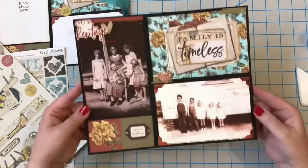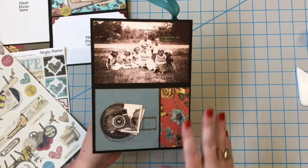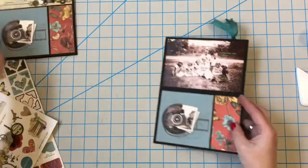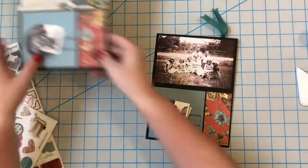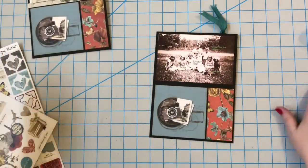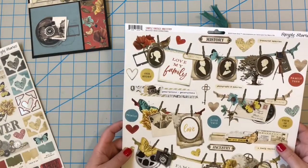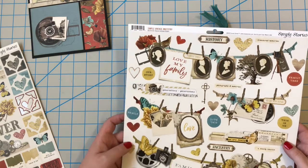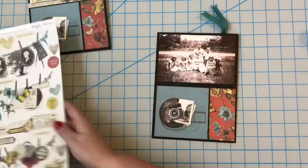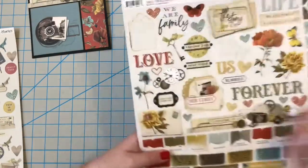I don't want you to think that the only thing you can do with these is use heritage photos, but I did want to show you what black and white photos would look like here. On this one I use a really long sticker here to help with this spacing. And I'm going to show you modern pictures on here too — this is what we used originally. Let's pull this big sticker off and see if it's going to cover up anything here.